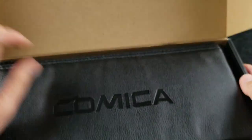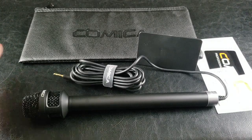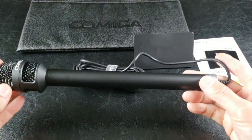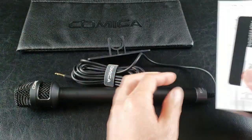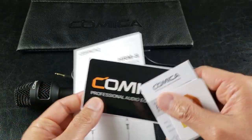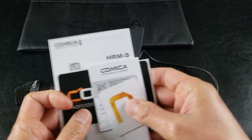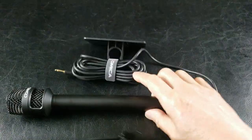Wow, I wasn't expecting a case! Straight out of the box, make sure you have the Comica pouch carry case. Here's the awesome microphone itself — that's got a good length to it. And here's the logo holder. Also included in the packaging is the instructions guide, the Comica sticker that you can stick onto the logo holder, a thank-you card, and a quality inspection card. It looks like with this nice pouch you can fit the whole microphone and everything that came in the box.